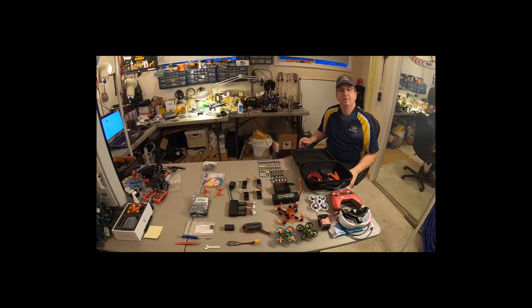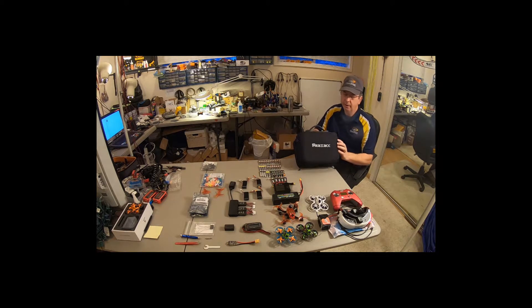Hello everybody, FPV Slacker here with Alaska Drone Racing League, and today we are going to be reviewing the ReelAC Carry Case.